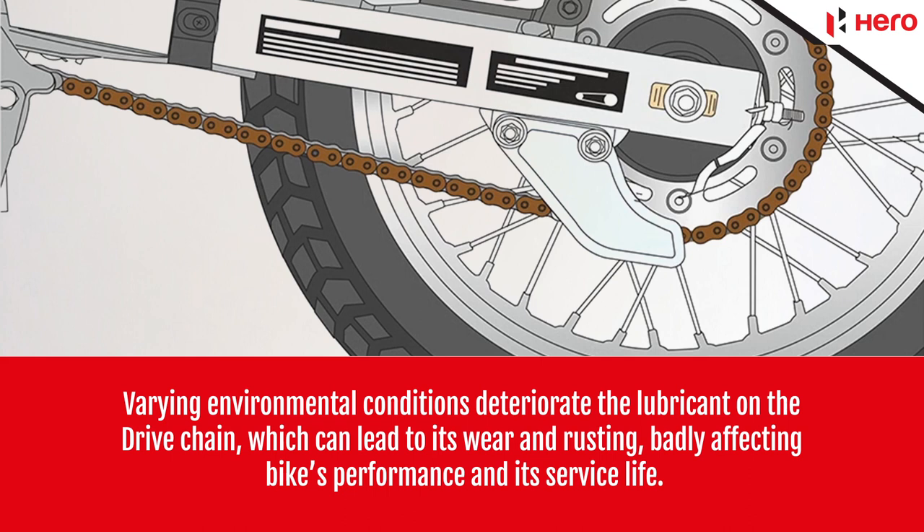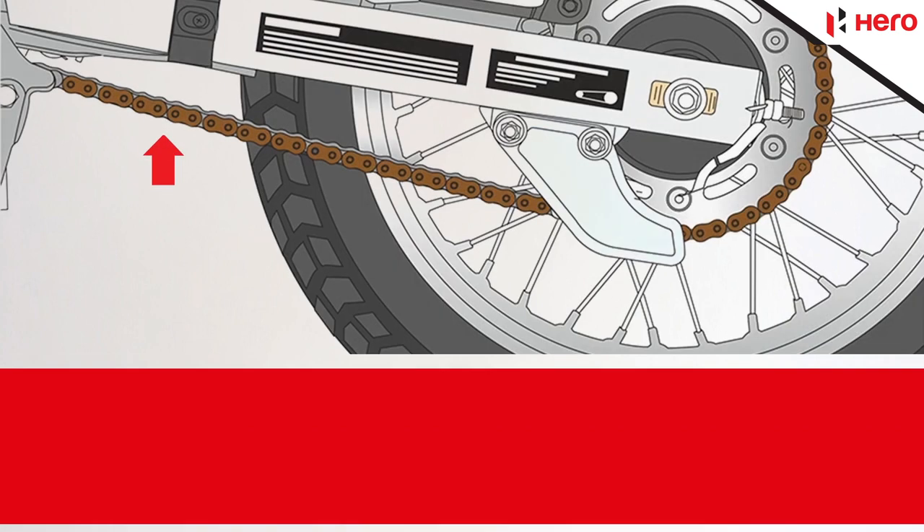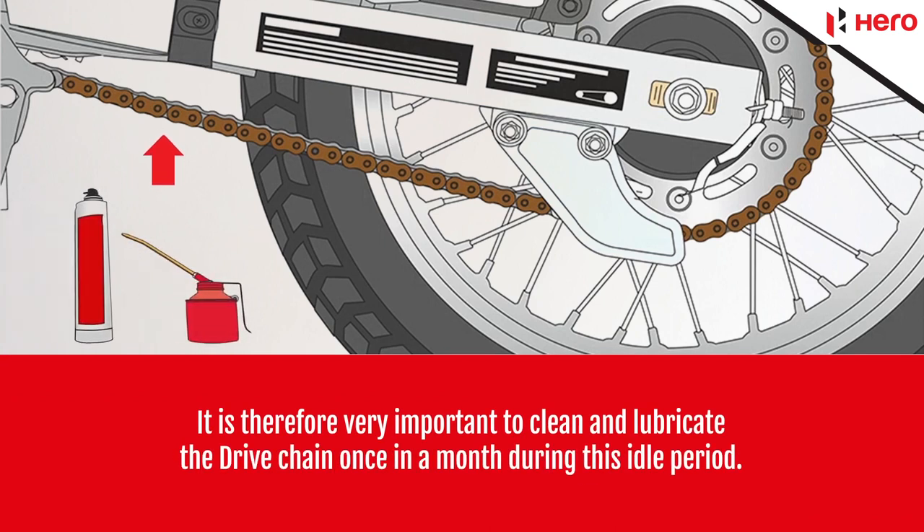Varying environmental conditions deteriorate the lubricant on the drive chain, which can lead to its wear and rusting, badly affecting its performance and service life. It is therefore very important to clean and lubricate the drive chain once a month.